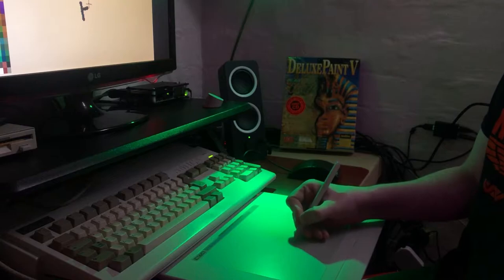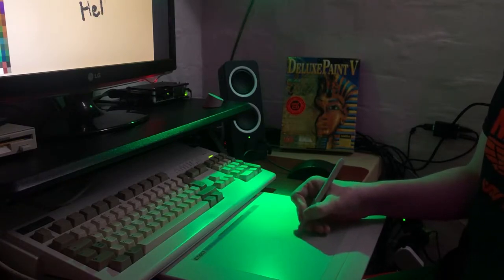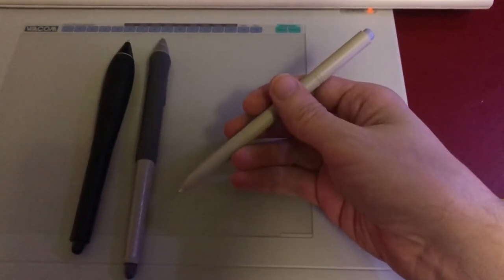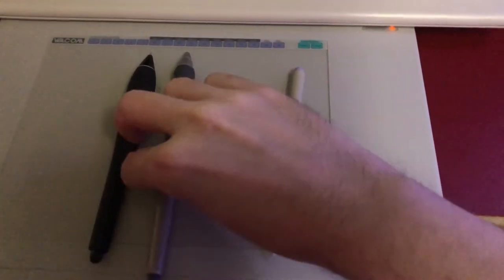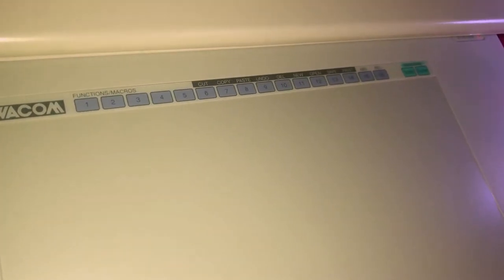The UltraPad A5 has an A5 drawing area and a much more robust, industrial feel than the ApeTech. The pen uses the usual Wacom magic — something to do with magnets — so it doesn't have a battery, and as a result it's really thin, but not light and cheap feeling. This is actually a much more comfortable pen for me than the chunky ones they tend to give you now. Along the top, a bunch of programmable buttons with no tactile feedback that you'll probably ignore.